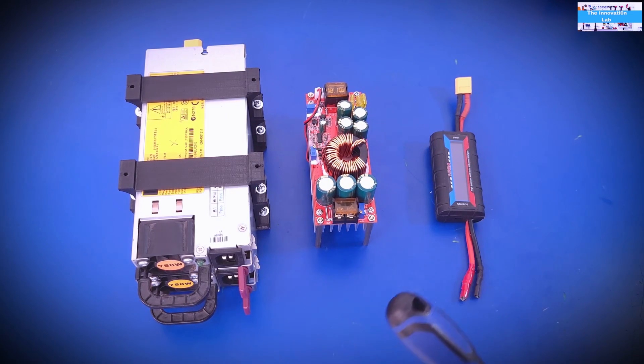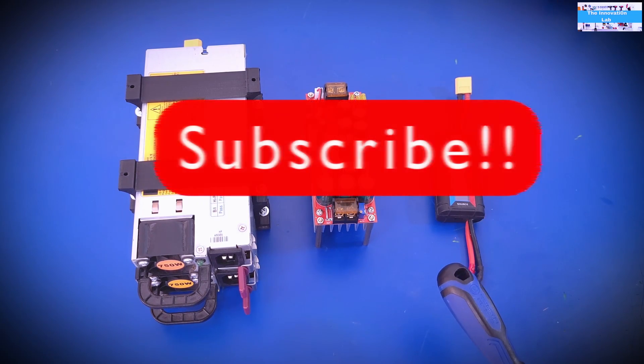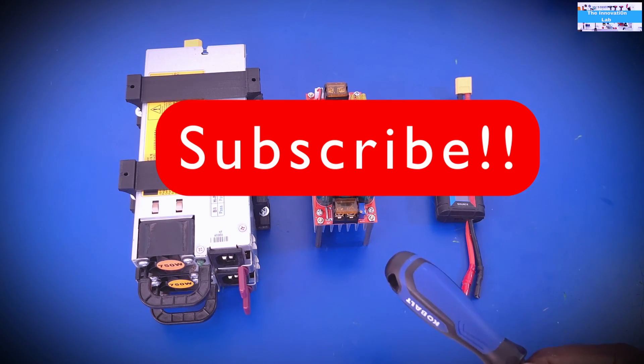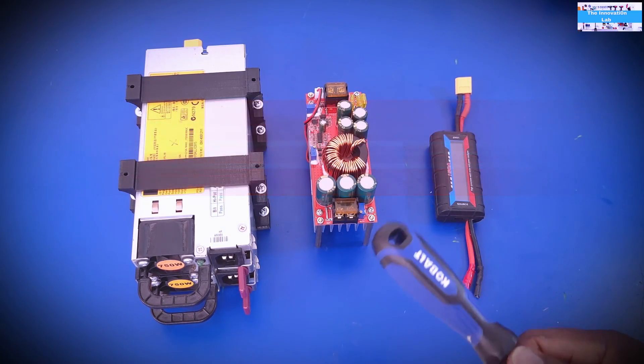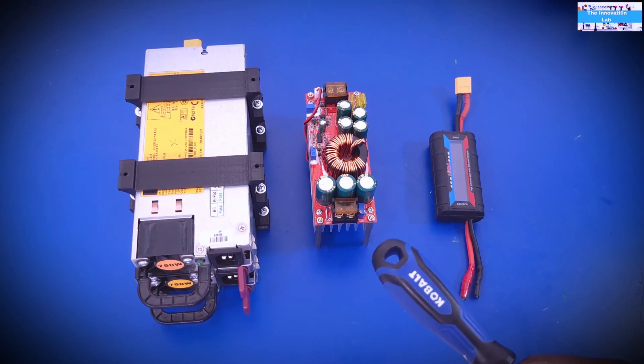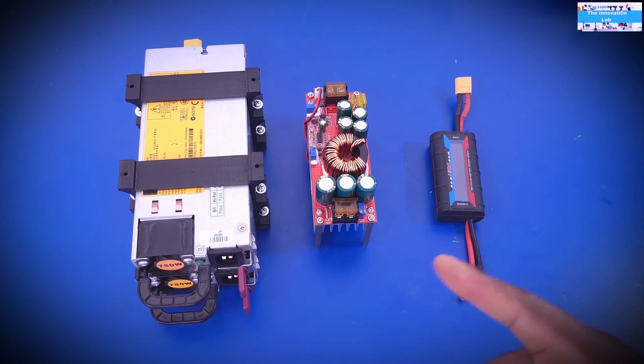My goal in this video is to make this quick and simple — something you can follow from beginning to end and build in less than five or six minutes. I hope you enjoy the video. Don't forget to subscribe to the Innovation Lab, give it a thumbs up, and share it with your friends so everybody can benefit.